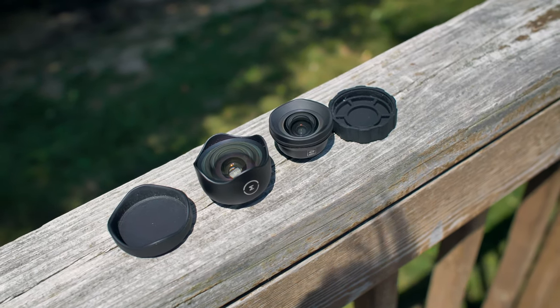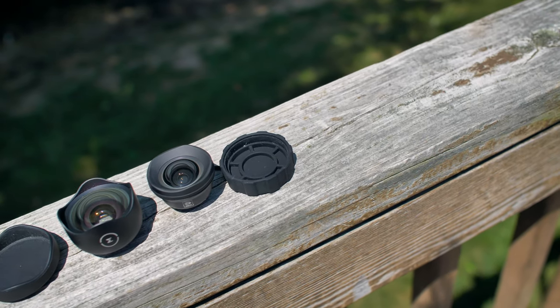Just a heads up — Sirui did send me this lens. However, if you've seen my last videos, I paid for all the Sirui lenses with my own money and put those videos out because I really liked them. There were some issues with the Moment lenses that led me to the Sirui lenses, and I really liked things like the telephoto which I thought was downright better than the Moment lens. Anyway, let's get into the review.